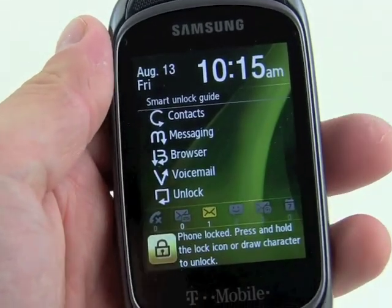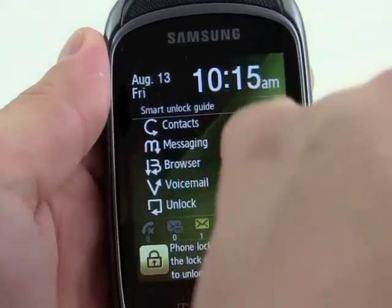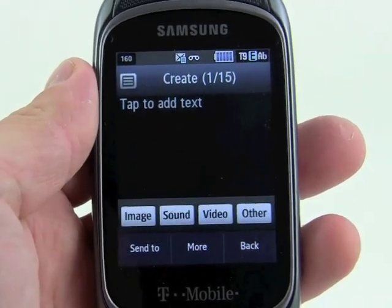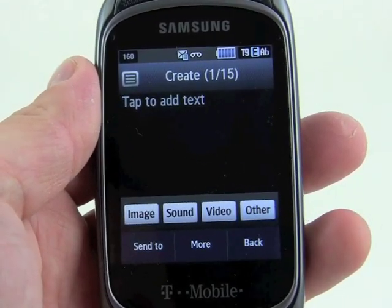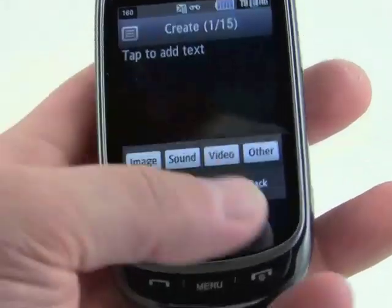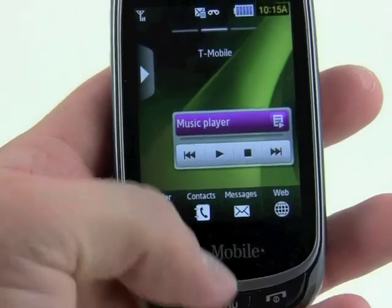I've had mixed success with this — we'll try it right now. Draw an M and see if it takes us to messaging. It did, so we use the M to go straight to the messaging application. Sometimes it works and sometimes it doesn't. We'll jump back to the home screen.